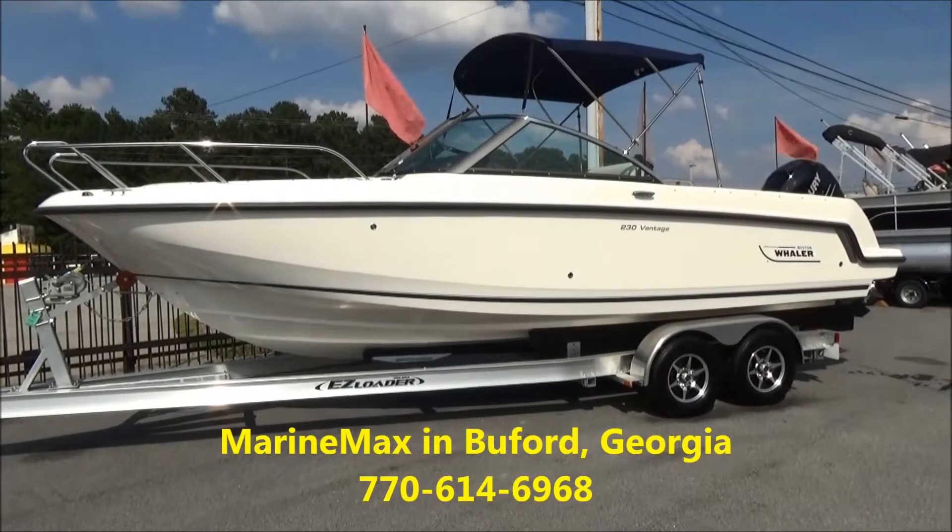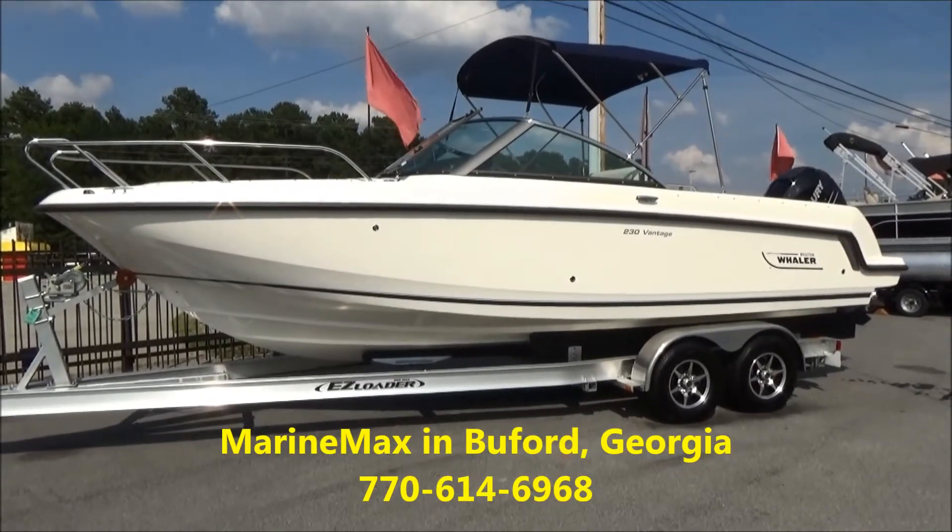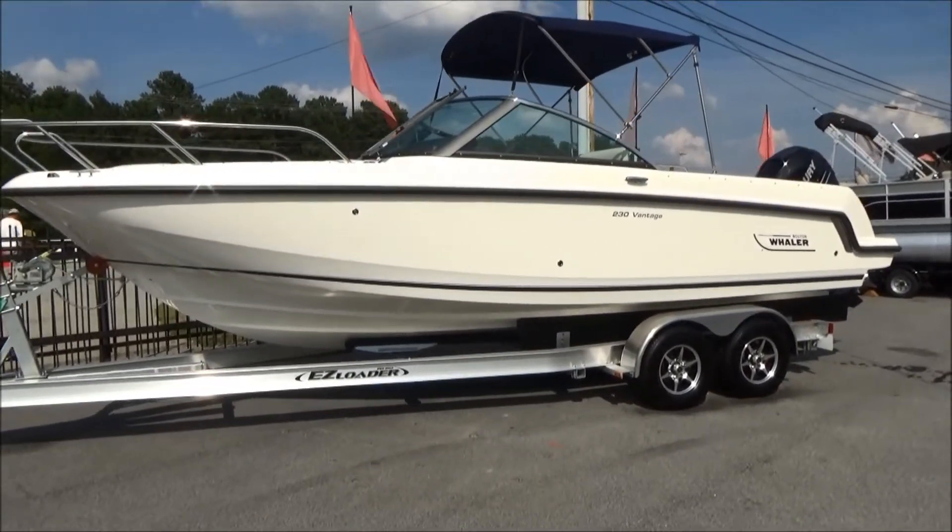Hi guys, this is Warren from MarineMax in Beaufort, Georgia, and I'm going to tell you a little bit about the 230 Vantage by Boston Whaler.